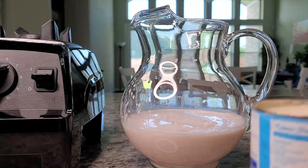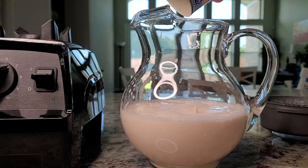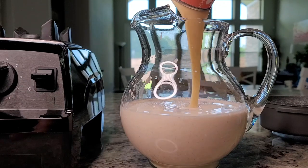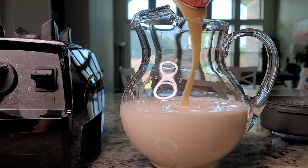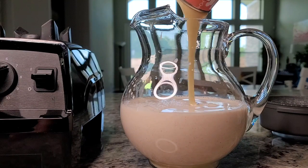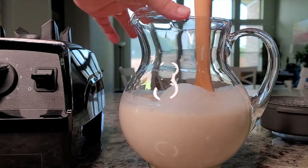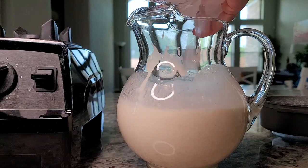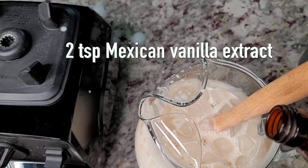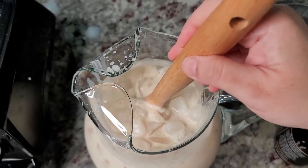Now I'm going to add one 12-ounce can — that's 354 milliliters — of evaporated milk, and some sweetened condensed milk for sweetness. The sweetness is up to you; you could also add sugar, though it'll be less creamy. I'm going for the whole can — I know, super sweet, but it's going to have ice and other stuff in it. Give that a mix, add lots of ice, and I'm going to add one to two teaspoons of Mexican vanilla extract. Now I have delicious creamy horchata.